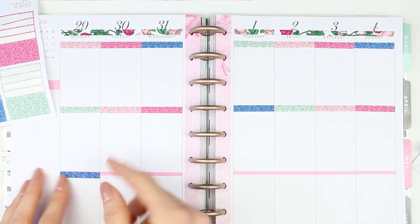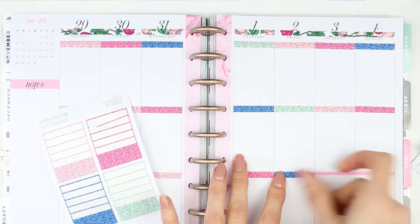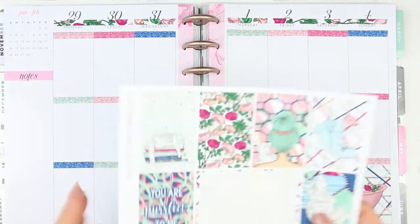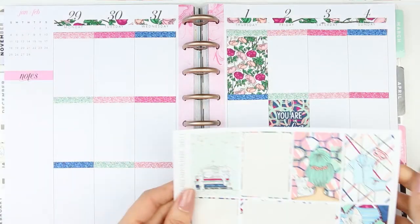I love glitter headers — I just don't often get to use them, and I especially don't get to use three lines of them because I mix up where my boxes normally go. Once I put all of the headers down, I moved on to my full boxes and put them down first, which is really unusual for me, but I actually really liked it.